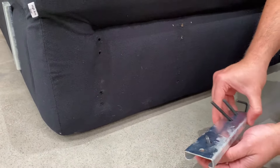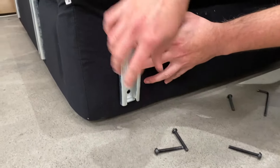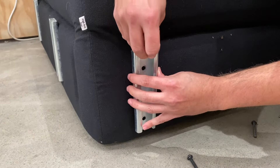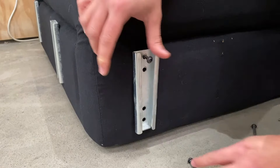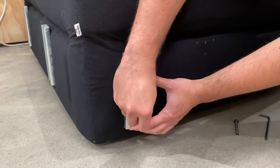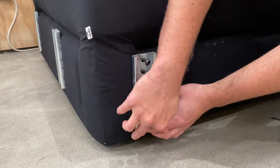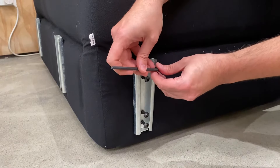So what we're going to do is remove all of these from the brackets, just line up the bracket, get the screw, line them up, and then you can do this with all of them just so everything is in place. And then just tighten them.